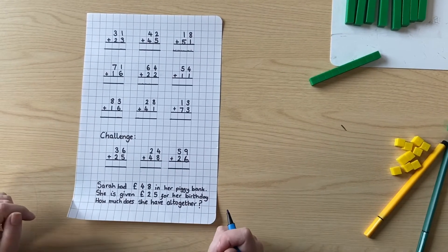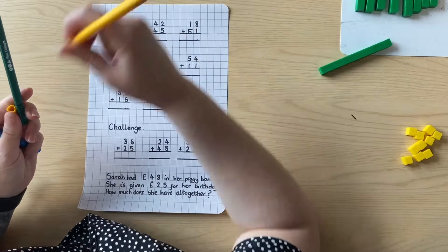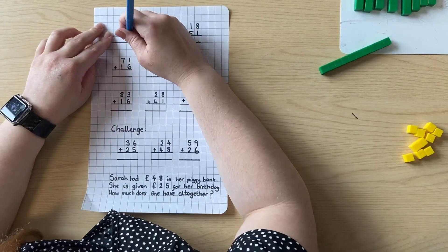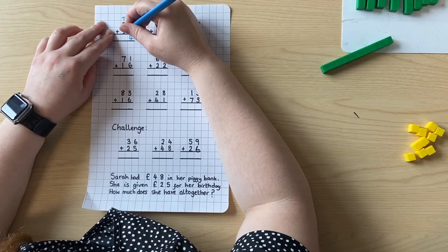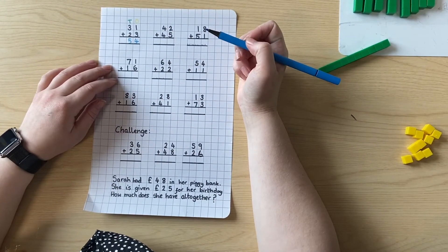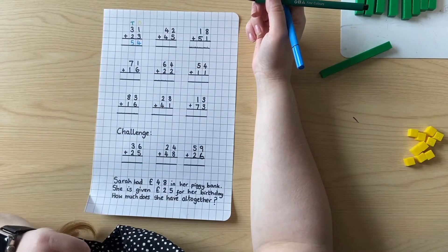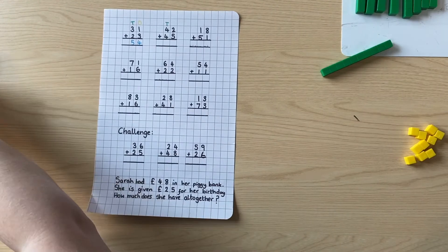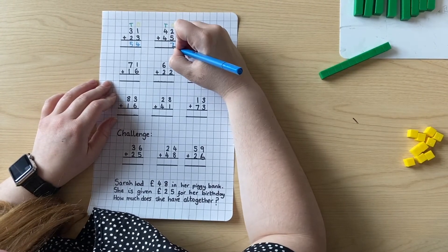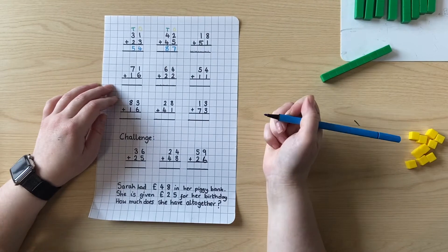So now you've had a try, let's find out the answers together. I'm going to label them tens and ones so I don't forget. One add three is four. Three tens add two tens — three add two is five tens. So thirty-one add twenty-three is fifty-four. Now where's my tens column on this one? It's this one here. So this one is the ones — two add five is seven. Four tens add four tens is eight tens. So my answer is eighty-seven.